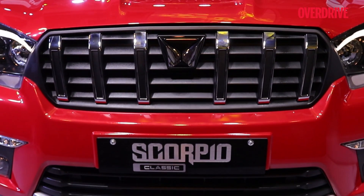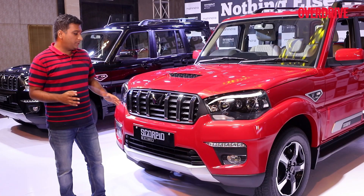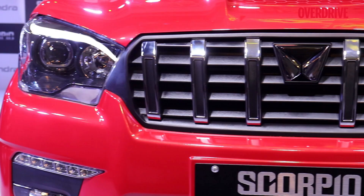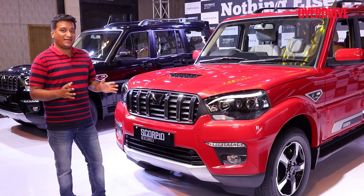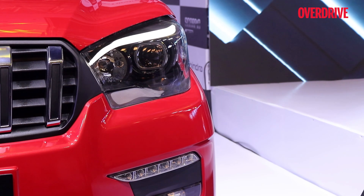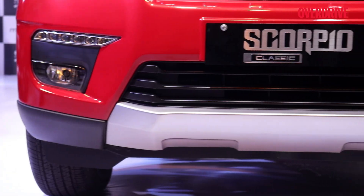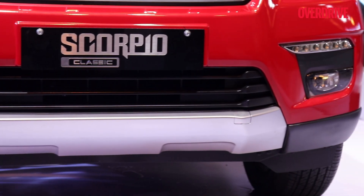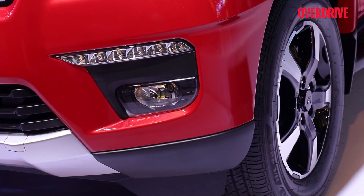A fair few changes have been made to the front of the Mahindra Scorpio Classic with this update. To start with, you have the Twin Peaks logo here now, and you have these vertical slats on the grille, which are quite similar to the ones on the Scorpio N and the XUV700. The headlamps are a bit different — you get these lashes in terms of the lights over here, and the internals are a bit different too. The bumper has been changed, with a big silver skid plate, a new housing for the fog lamps, and wide LED DRLs.